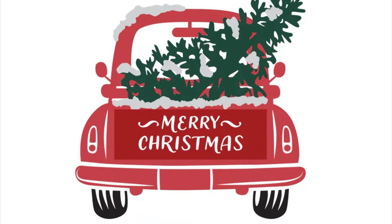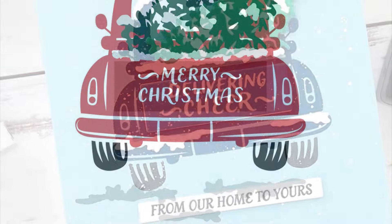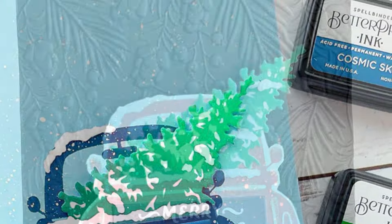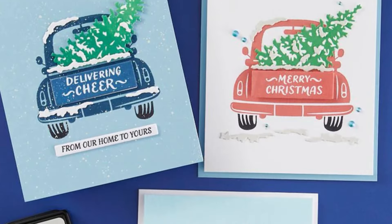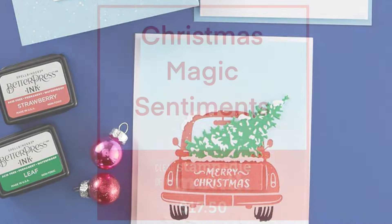Our Christmas Haul is the name of our Better Press of the Month. You can see we're getting this large pickup truck with a beautiful big Christmas tree in the back covered with some snow, and then a little bit of snow underneath the tyres as well. Very cute set.